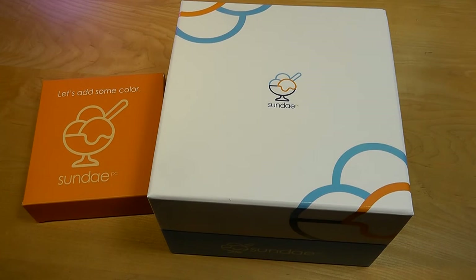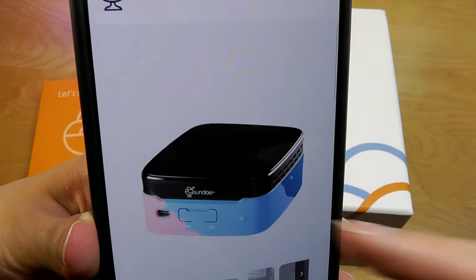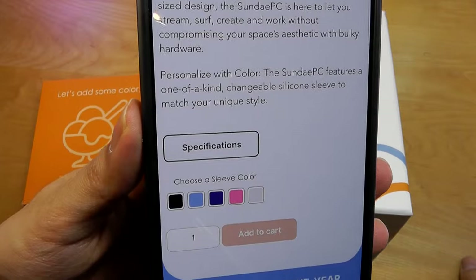Hey y'all, here are OSReviews. In this video, we're taking a quick look at the Sundae Mini PC. This small desktop computer gets its name from adjustable silicone sleeves that let you customize the color on the outside shell, making it a little bit more playful, just like an ice cream sundae.